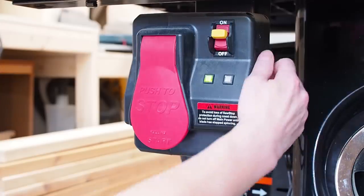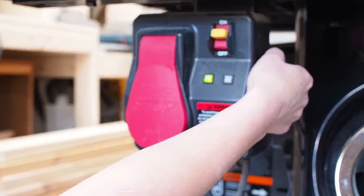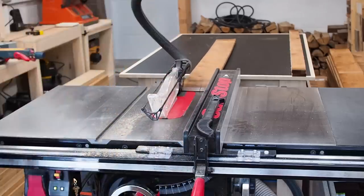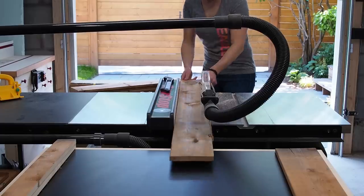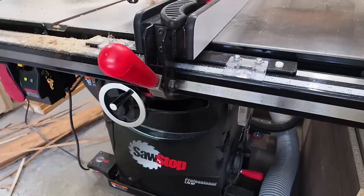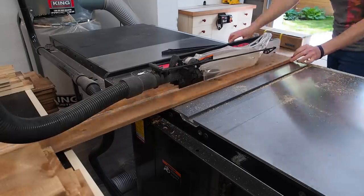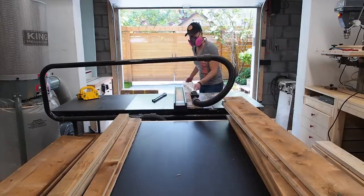Next I'm going to rip down the boards on the table saw, but I noticed these boards were really wet and was afraid it might set off the brake on my table saw, so I activated the bypass mode to do a test. I ran the first board through keeping an eye out for any red blinking lights, but it was all green, so looks like I should be good to go. I'm going to cut two slats from each board. I first trimmed off the rounded edge from one side of all my boards, then moved my fence in and locked it down to the final width, running the board through twice to end up with two equally sized slats. I repeated this for all of my boards until I ended up with a nice stack of slats.